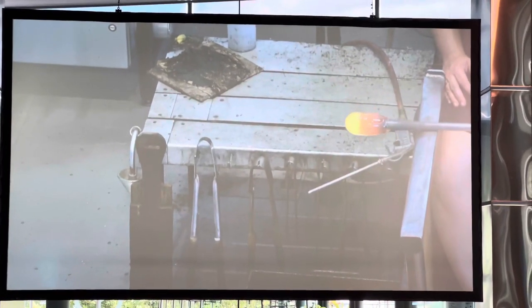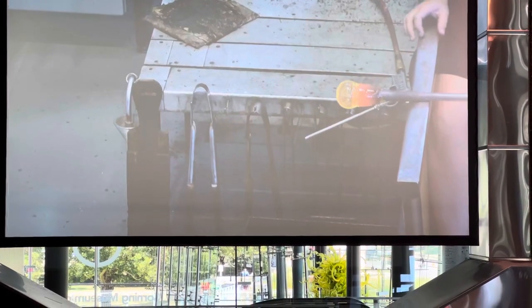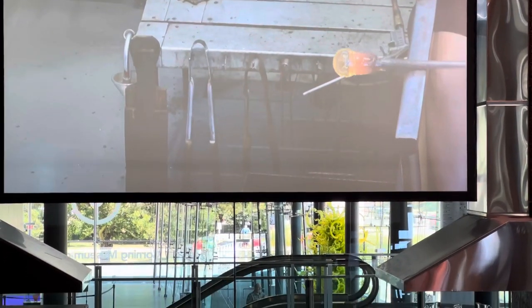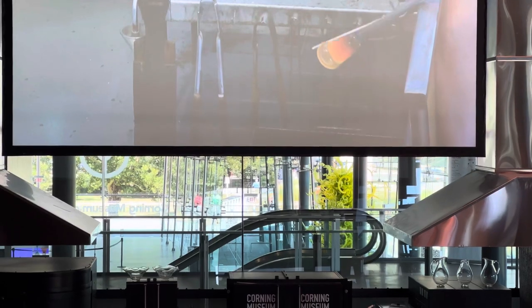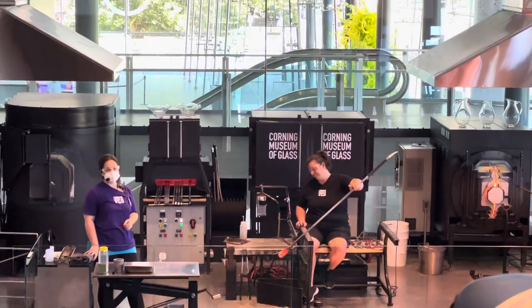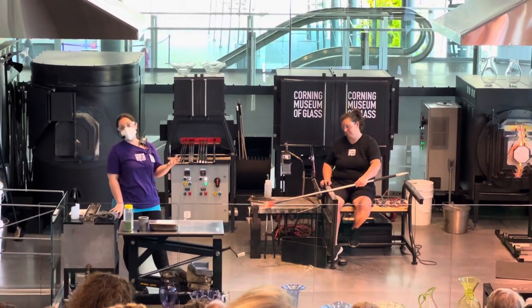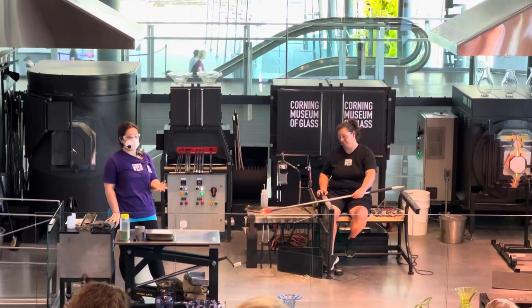Now keep your eyes on the glass. Catherine's using our auto-inflator, which means she's blowing glass with her toes. There's a foot pedal on the floor — she steps on it and activates the compressed air system, and it sends air through a tube connected to the back end of the pipe. It creates our starter bubble. If you can talk, you have the lung power to inflate glass.